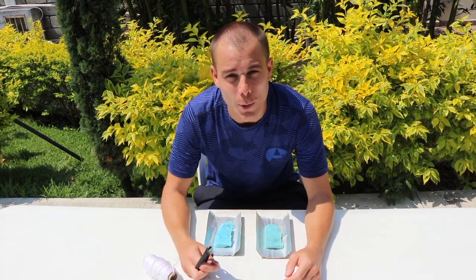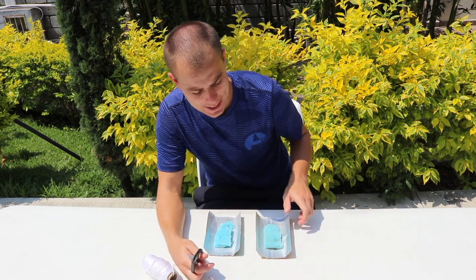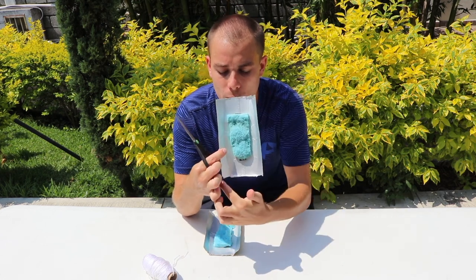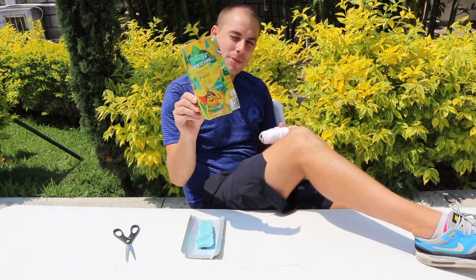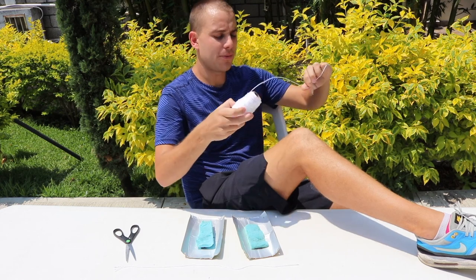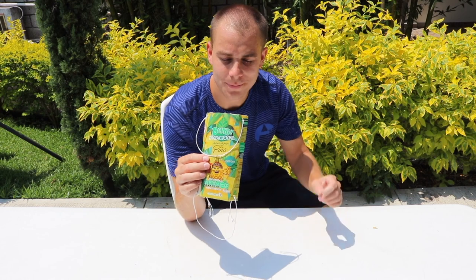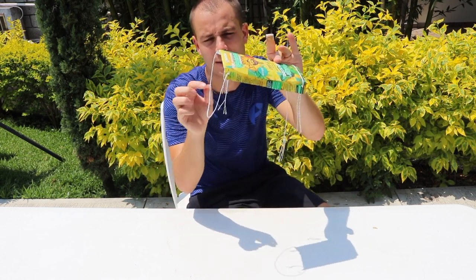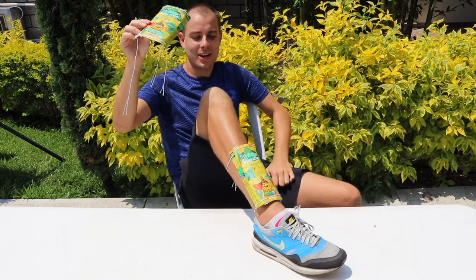For the last step we need to attach our shin pads to our leg so they don't fall off while we're playing. Simply take your scissors and make four holes on each corner of each shin pad. Once you've pierced the four holes in each of your shin pads, it's time to cut the string. We need four equal pieces of string to tie around our leg. Once you have your strings cut, thread them through the holes like this, and tie it off on the back of your leg so it looks like this.